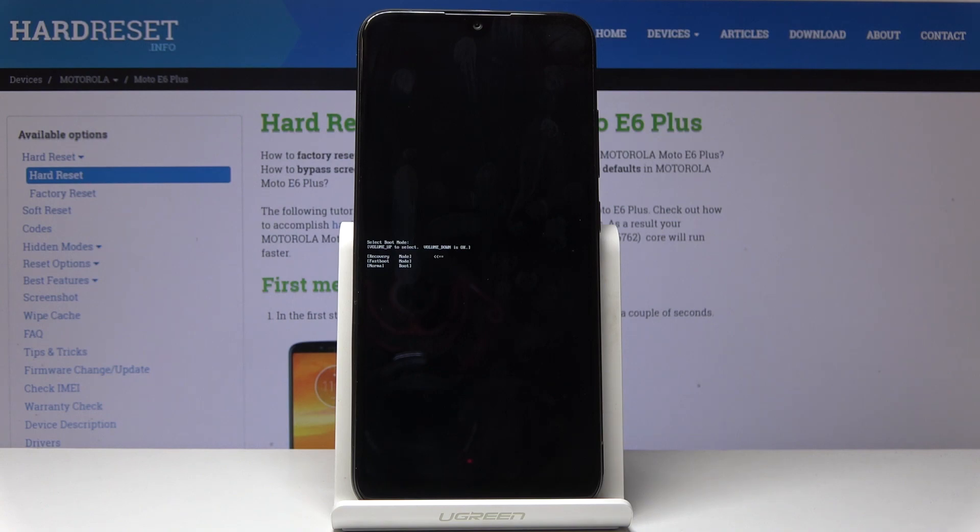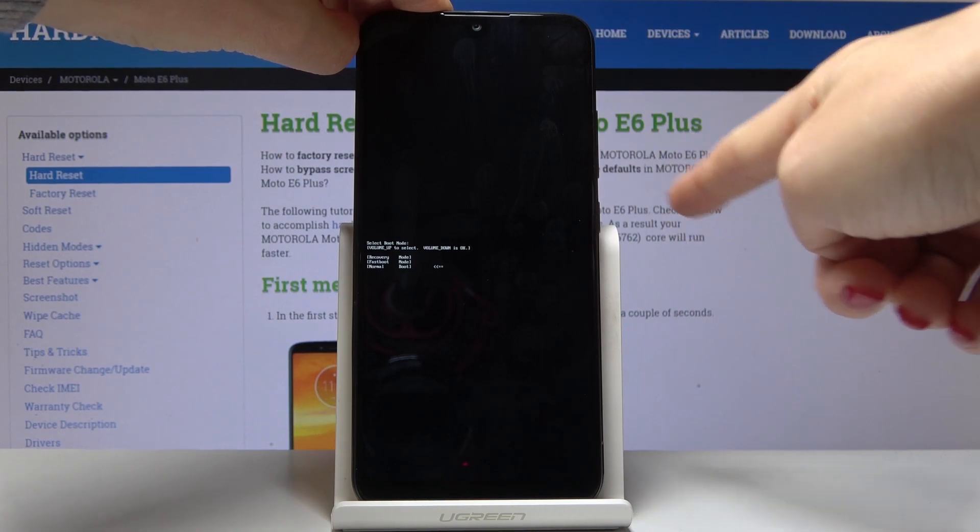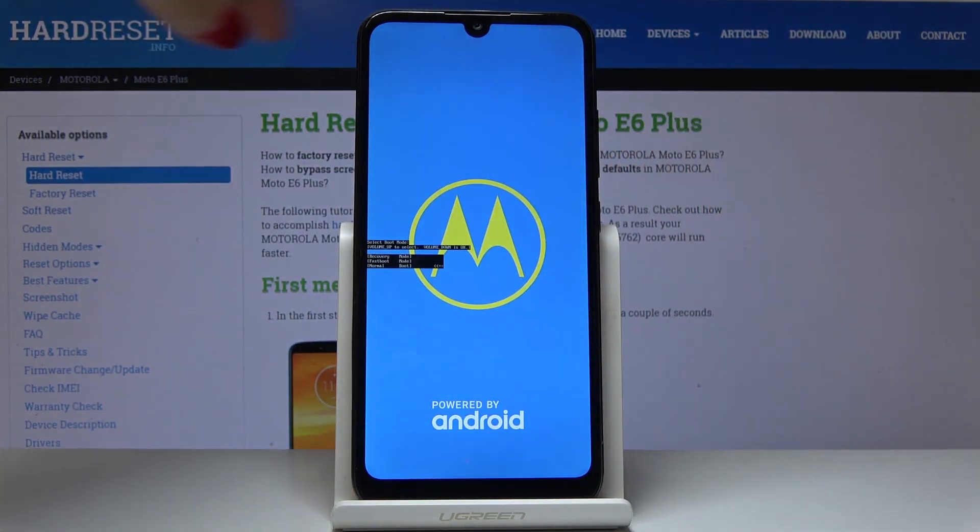So we would like to go back to normal mode, so let's go to the last option which is 'normal' and then tap on the volume down key to select it.